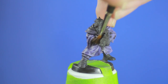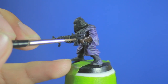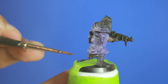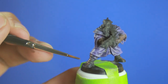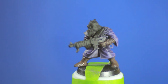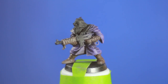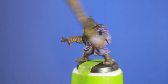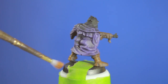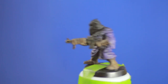I then went in with a dark dark brown to paint his bandages and his boots. Once that was finished, I did a quick dry brush of a lighter brown onto the dark brown. Take care that you don't get it onto the purple robes. I then did a very very faint dry brushing of a tan.